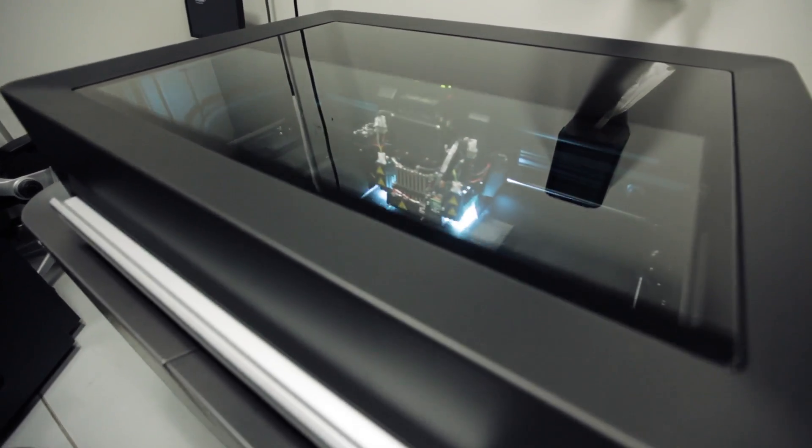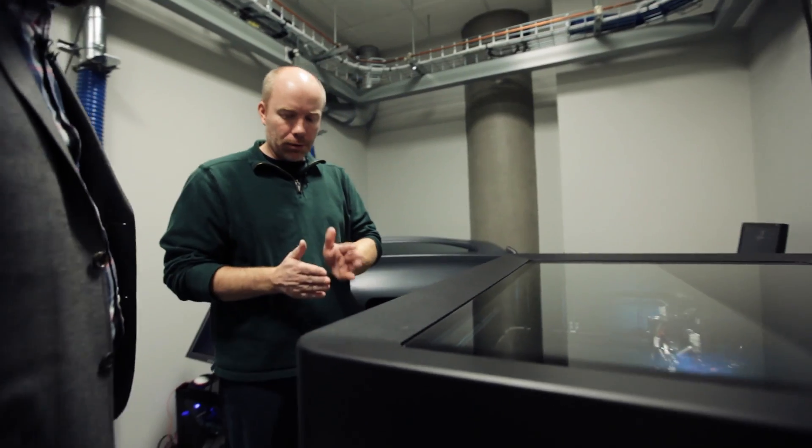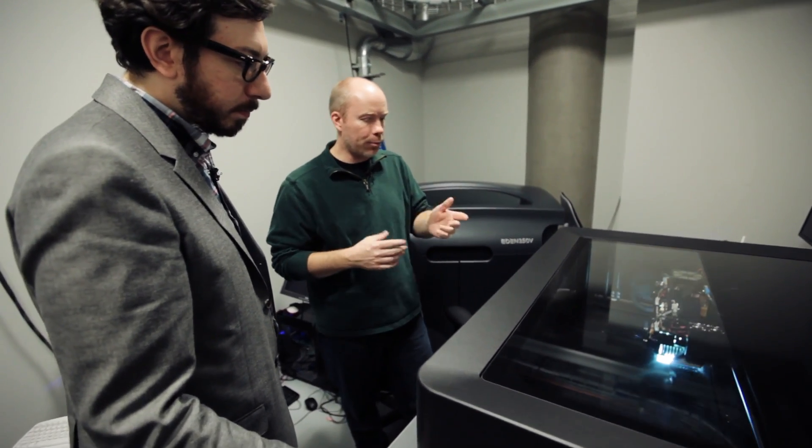We just got this a couple of weeks ago. This is the one that prints multi-materials — there are four printheads and each printhead can be dedicated to two different materials, and they will mix, kind of like color. You have RGB and you mix different colors. The material is a UV-cured epoxy, so it's actually a liquid.